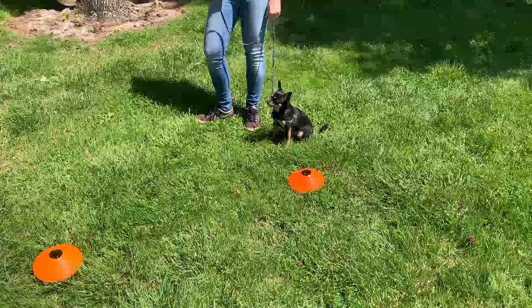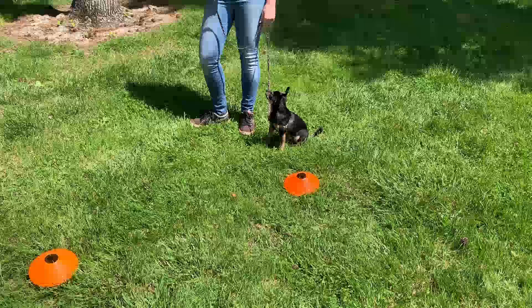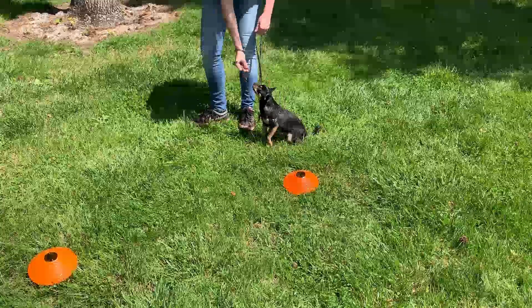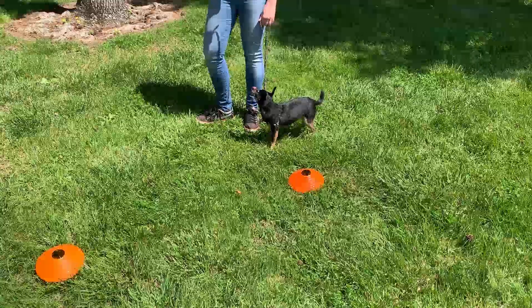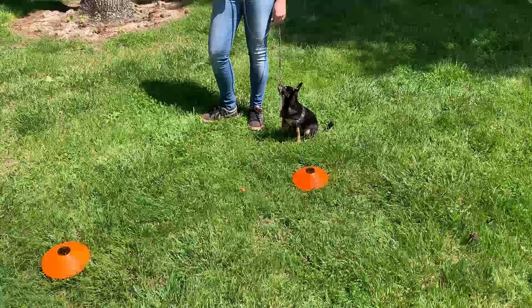For our final segment of this video, we've made our little obstacle course a little bit more challenging. This is so you can really put that car analogy into play, and it's going to simulate distractions.